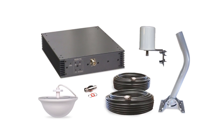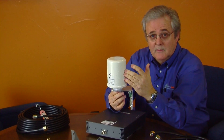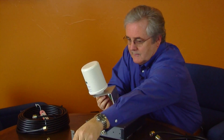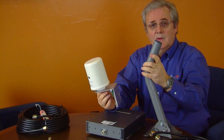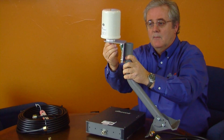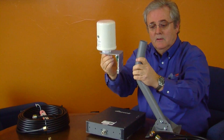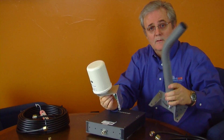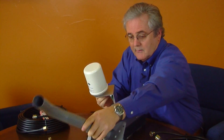First of all, we have a wideband antenna that handles all five frequencies from one antenna. We provide a universal J-pipe mount, so you can easily mount the exterior antenna using U-bolts on your roof, on a wall, or any type of vertical or horizontal surface with this particular antenna.